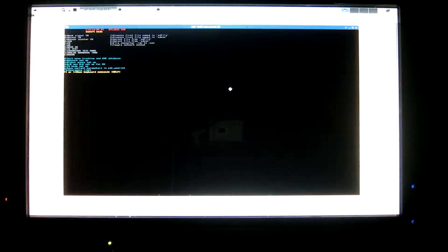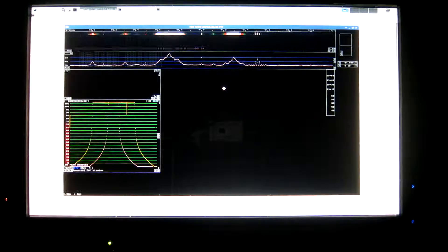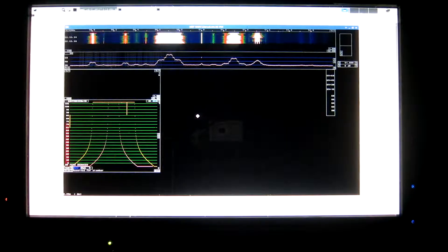I will do the calibration in FM mode, so I press E. The antenna here has an amplifier and a filter to protect the dongle from other things than the FM band. I click a signal.